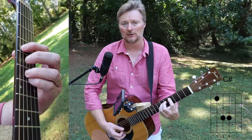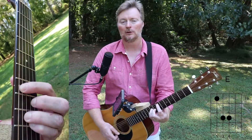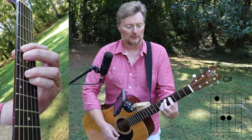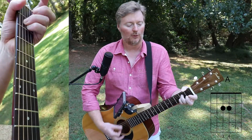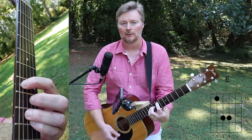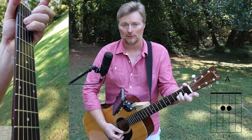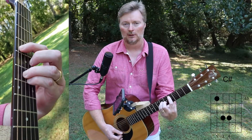We've got the 6, filling in most of the gaps, so that when you're playing E — there's the 1 — and you're going to go to the 6, it's not quite as much movement, and then to the 5, the 4, go back to the 1. So you've got: 1 is E, A is the 4, B will be the 5, and C-sharp will be the 6th.